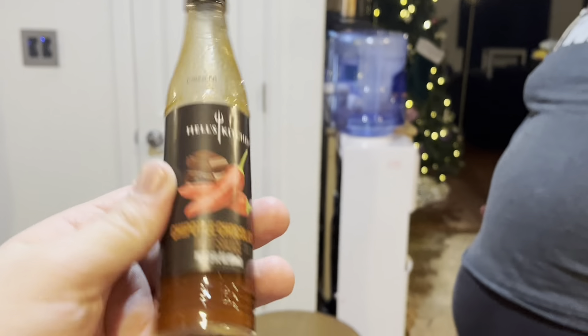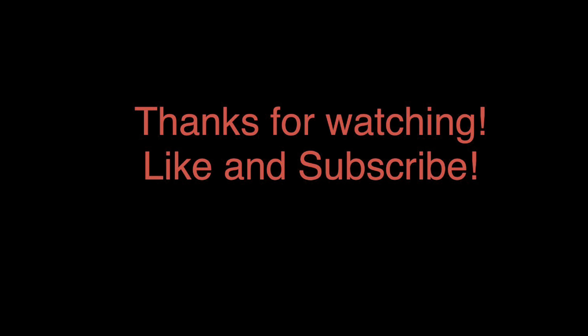Ghost pepper as expected kicked everybody in the ass. The chipotle chocolate was a winner — top shelf winner. This has been the Hell's Kitchen hot sauce taste test, mixing them all together and killing our intestines. This is Dion, Jeremy, and Trey with 'We Don't Know Why.' We're uploading every Monday this year — this video comes out January 2nd. Thanks for watching all the way through, see you in the next one. What are you, an idiot sandwich?